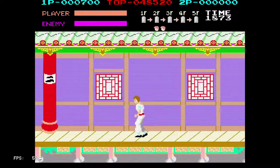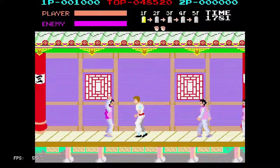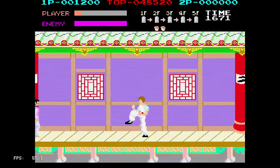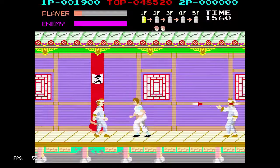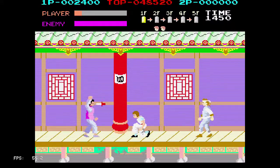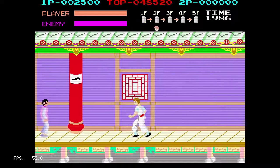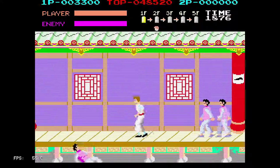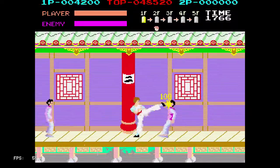This game actually requires you to be more patient. The controls are more stiff than I remember, at least compared to the NES version. That's actually the challenge, but I think once you get used to it, this game shouldn't be that hard. It just needs getting used to — re-getting used to — because I got used to the NES or Famicom version.